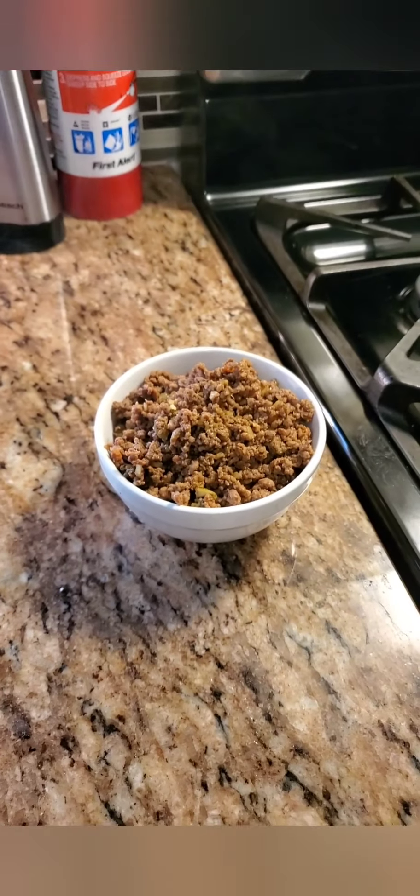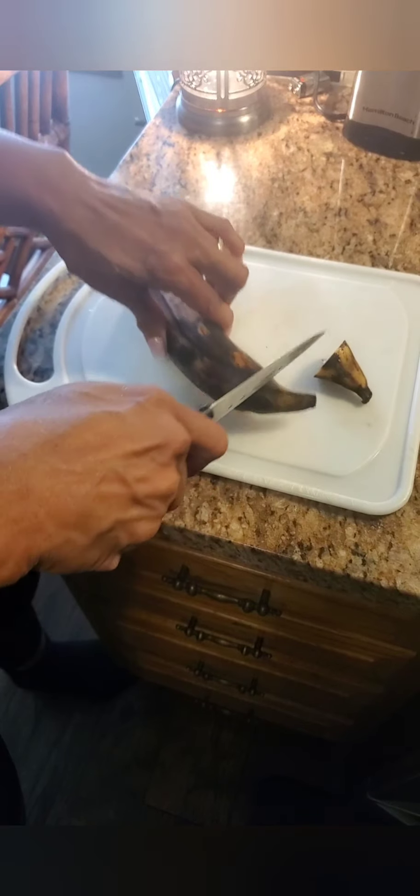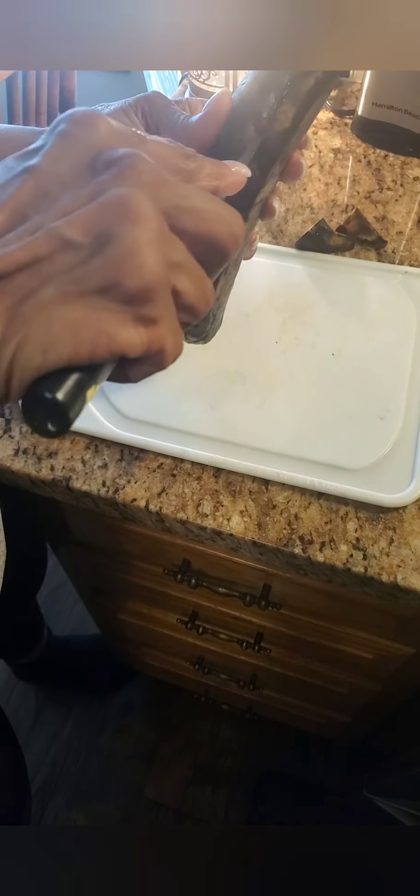Yummy! If you could smell it. Now we're gonna take a plantain, a ripe plantain. We're gonna cut the tips off, we're gonna peel it, and we're gonna cut it lengthwise.